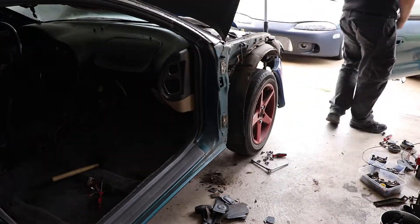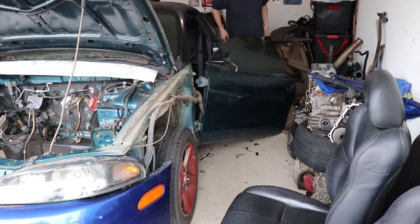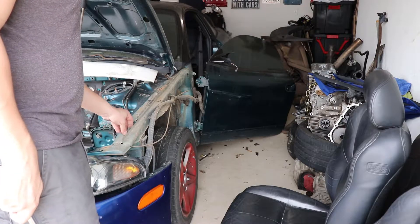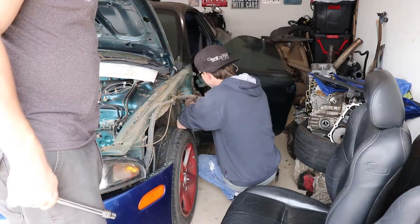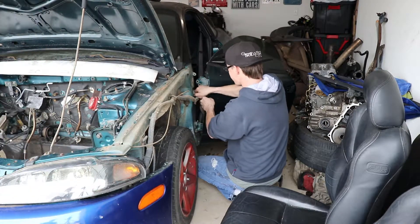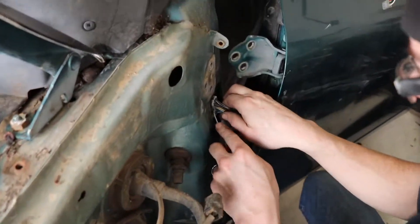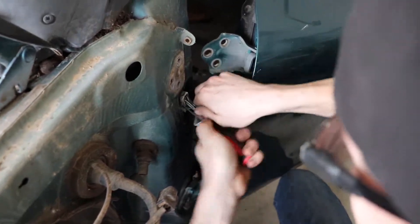I also gotta remember to salvage your key lock out of this. Oh God — you told me to unhook it, I just unhooked it. You told me to unbolt it, so I did. I just followed orders this time. You need to stop giving me orders — you're just gonna get upset about everything. I finish right now — yay, my eye.